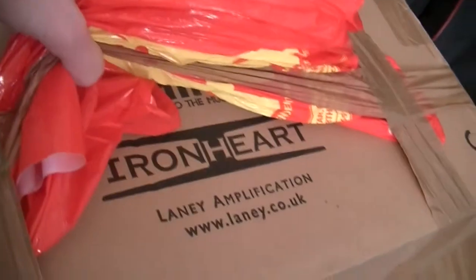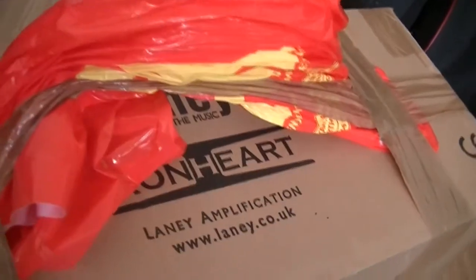I got an email. So what I've got here is a new Ironheart, which I've been wanting for quite a while because of the features. They've had such good reviews, and I've just had to get one. This is the studio version, which is like a rack unit. It's made to be really portable. I'm really excited. Apparently there's some kind of trend going on where people were opening boxes, so I thought I'd join in and video me opening the box of this amp.